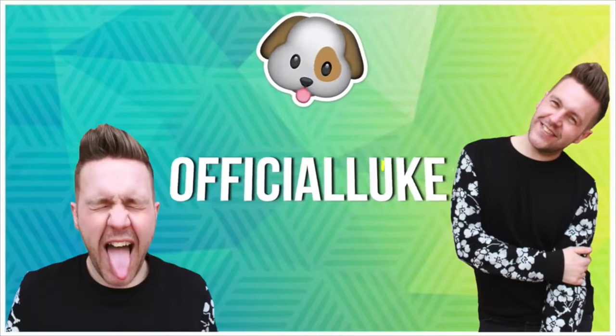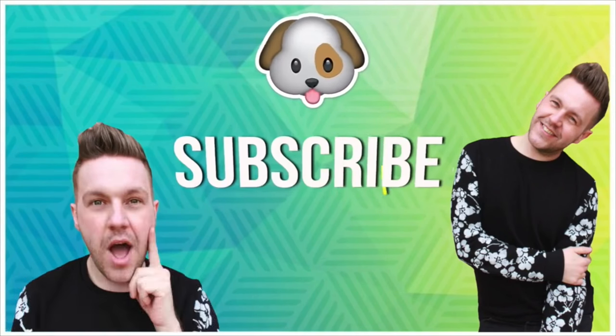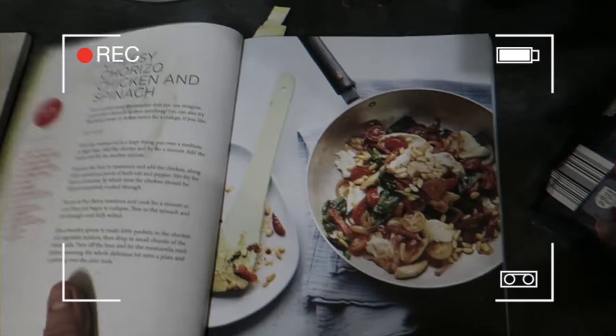Don't forget I have a second channel, Official Luke Vlogs, where I film a daily upload, and I'm also filming very special Halloween videos soon, so go subscribe. Thank you for watching guys, and until next time, peace.